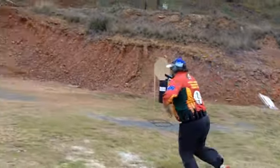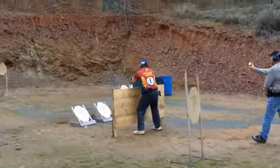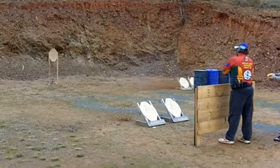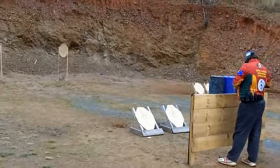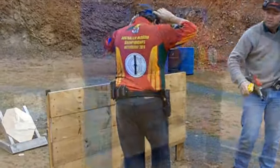The next stage was a quick 12-rounder with two open targets on the way down to the barricade, two low targets and then two high targets at middle distance. Nice quick stage — all about moving quickly and shooting fast.